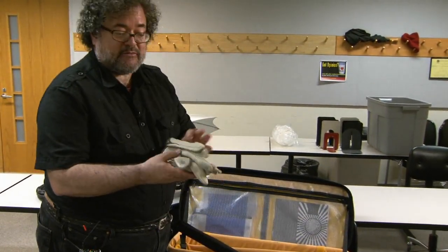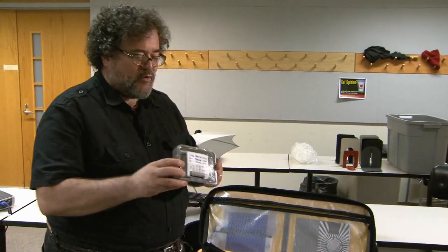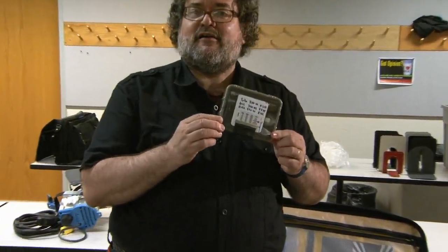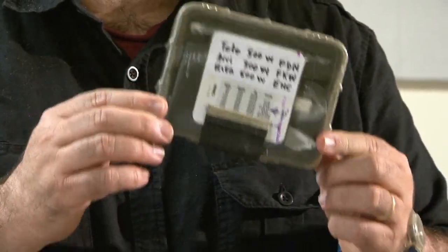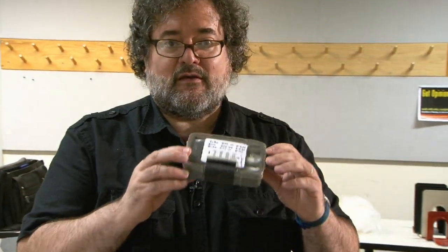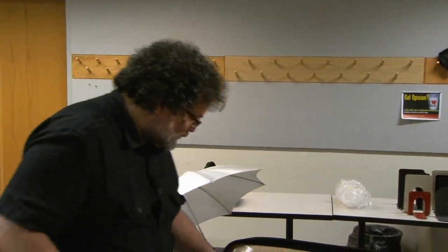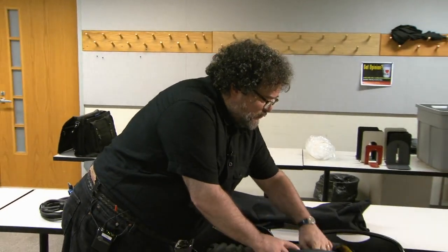We talked about gloves — these will keep you from burning your hands. And very important: always have a set of spare lamps. Lamps have a tendency to burn out at the most inopportune moment, so I always keep spare lamps in a nice little cushioned box. Sometimes when you're shooting outdoors, all you need is a reflector to fill in the shadows.